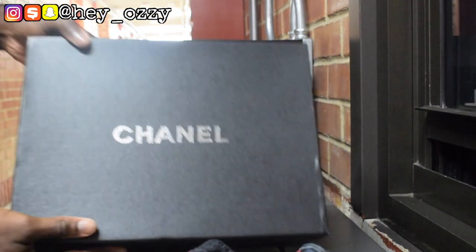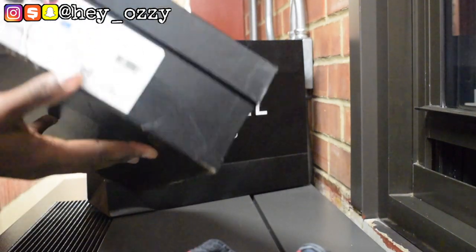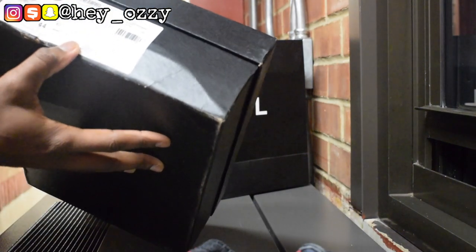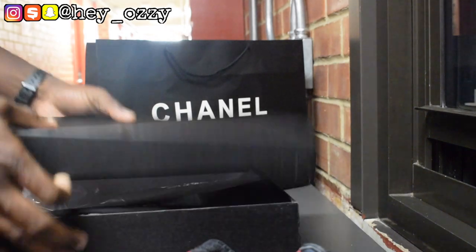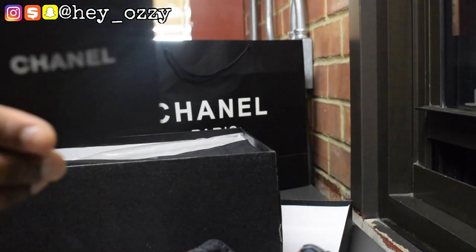So this is the box that the shoes came with. It has Chanel silver lettering. And this is the tag right here — the Low Top Trainers. Made in Italy.